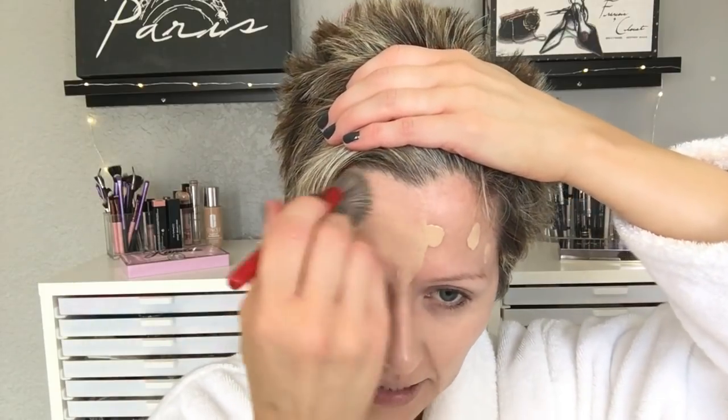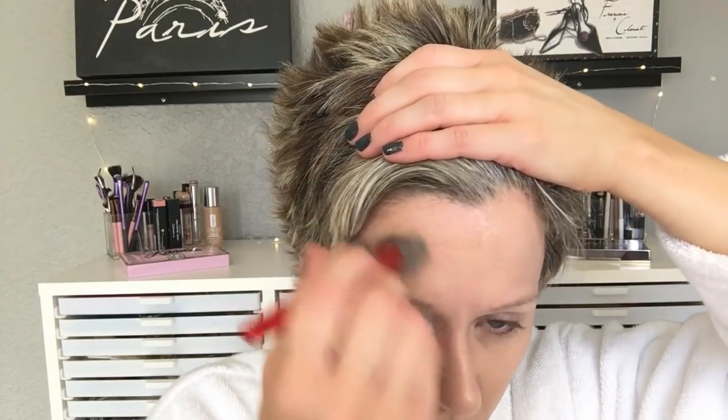To blend the foundation in, I'm using this tiny little Sephora Pro Airbrush brush — I got it free so I'm testing it out. I've tried it for concealer and a few different things, but I thought I'd give it a shot with my foundation today. It blends very well. This is just a short travel size — I know they sell it with a full-size handle, but it's very nice. I'm going to let that foundation sit and wait to do concealer because I know I'm going to get some fallout from the eyeshadow.